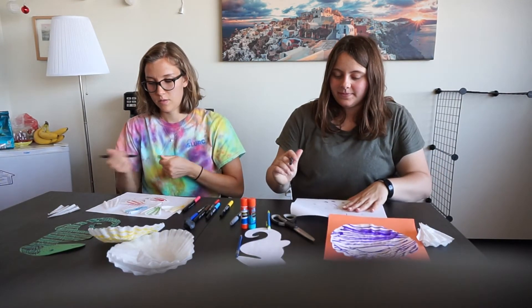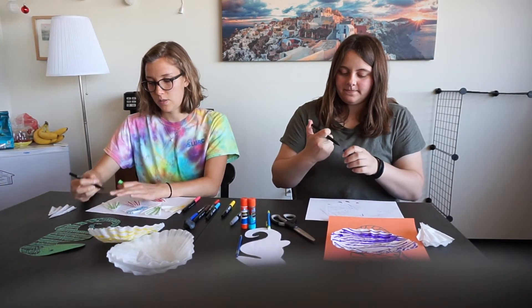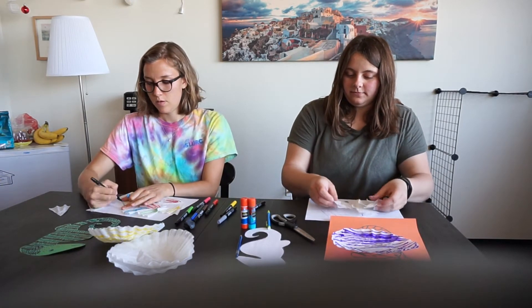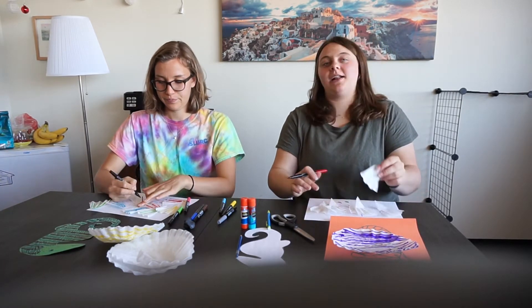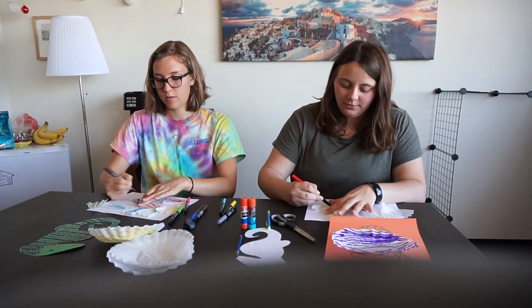Ooh, I like that! I'm just going to decorate these already-cut pieces. Almost done. I'm going to make a purple one too. And those pieces you cut out earlier, you can also color them — any color you want.